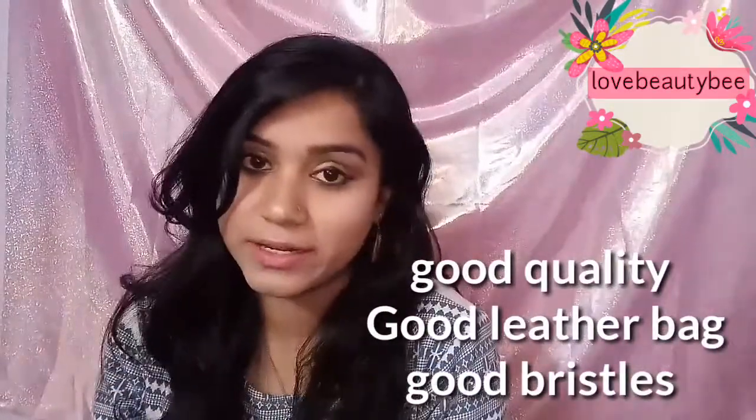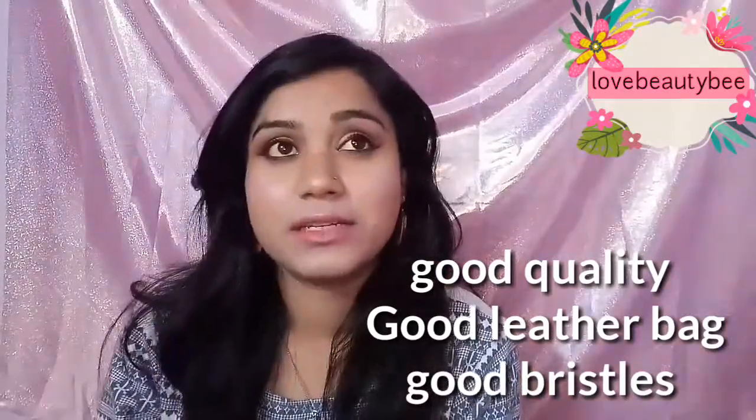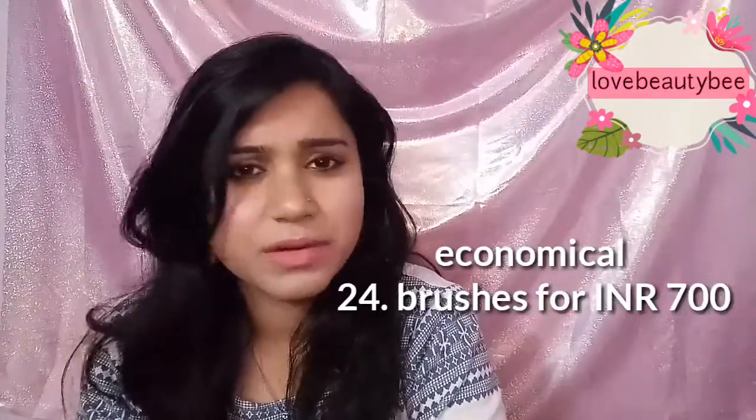You can get very good quality brushes at a great price. This whole set was 700 plus shipping charges. So, the 24 brush set is a good amount for all the pros it offers. Now let's talk about the cons.